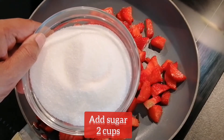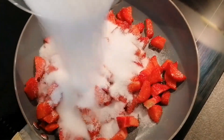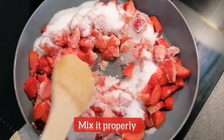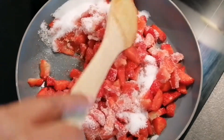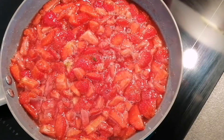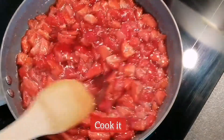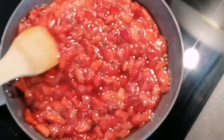The next thing I am adding is 2 cups of sugar. For 1 kg of strawberries, 2 cups of sugar is sufficient. I will mix them both together very nicely. Right now the gas flame is at low. As soon as you mix sugar and strawberries, they will release lots of water — you can see it. Now keep on stirring and cook the jam on medium flame.